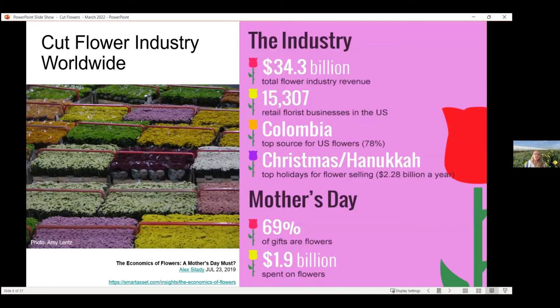Let's get started with the cut flower industry worldwide. This data comes from 2019 and is probably still pretty accurate. Overall, the cut flower industry is a $34.3 billion industry worldwide. There are over 15,000 florists just in the United States alone. Colombia is the top source for our flowers here in the United States — they're actually coming from South America, not somewhere else.